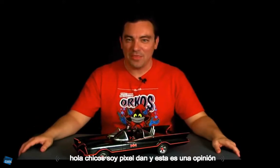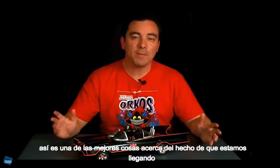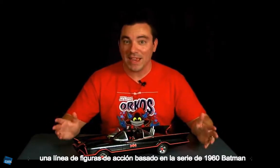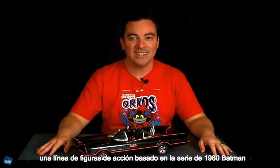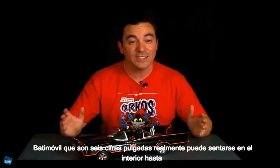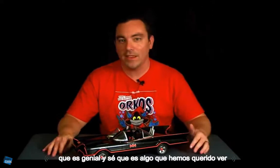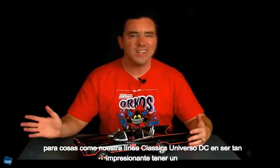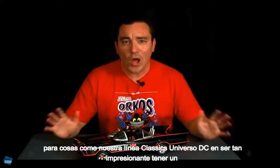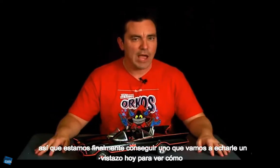Hey guys, I'm Pixel Dan, and this is a review of the Batman classic TV series Batmobile from Mattel. One of the coolest things about getting an action figure line based on the 1960s Batman series is that Mattel is giving us a 6-inch scale Batmobile that our 6-inch figures can actually sit inside of. It's something we've wanted for our DC Universe Classics line, and we're finally getting one — so let's check it out today to see how it measures up.